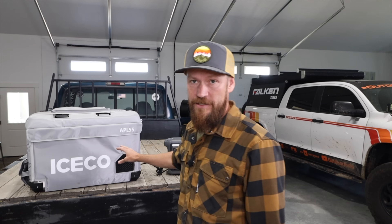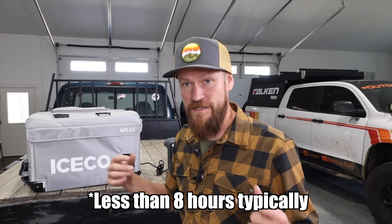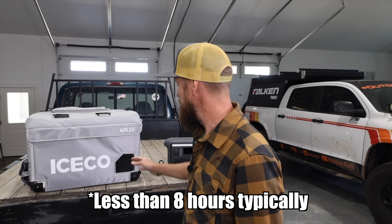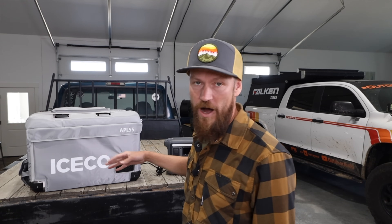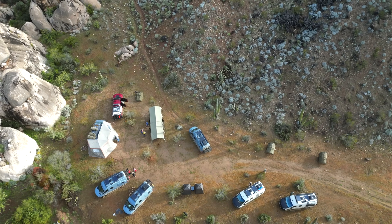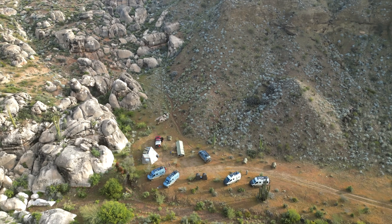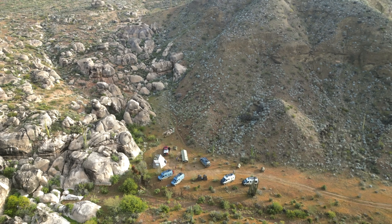Most of the 12-volt fridges that have a built-in battery — in normal hot conditions, when this is in the back of your truck or inside your vehicle — don't even have enough power to run it for 24 hours if it's actually working hard. The batteries on these are usually like 100-watt-hour batteries, whereas an external pack like this is a 1,024-watt-hour battery. So if you want a battery backup to run this for several days, that's where you get a battery pack with a solar panel.